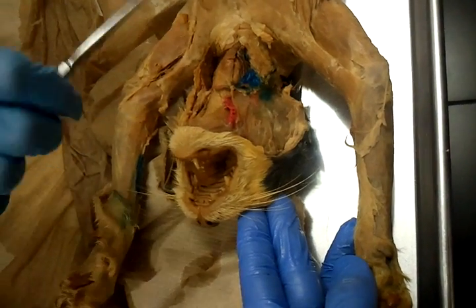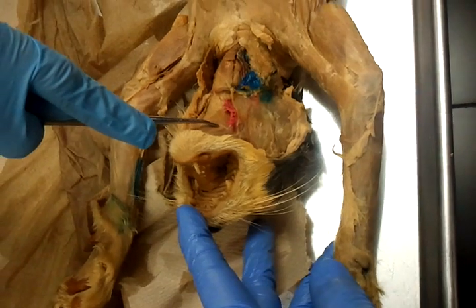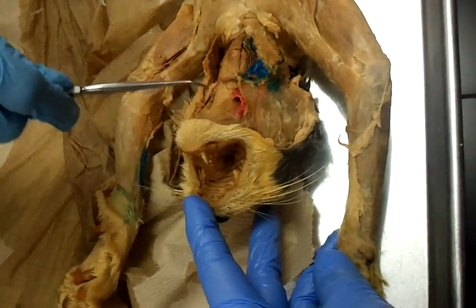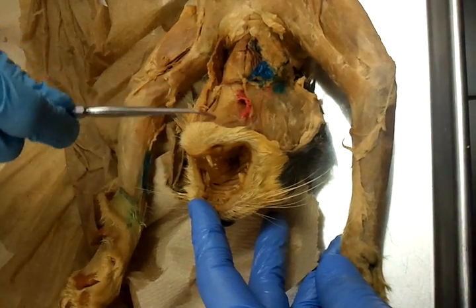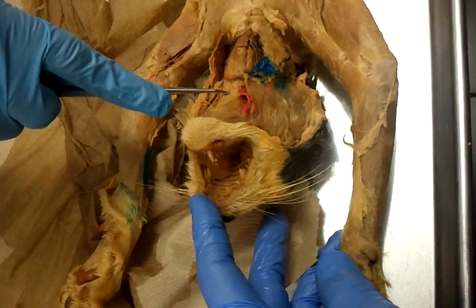Then you have this one — this muscle looks like a V. This is your digastric. Between the bellies of the digastric, you'll find this other muscle. This one should be your mylohyoid.